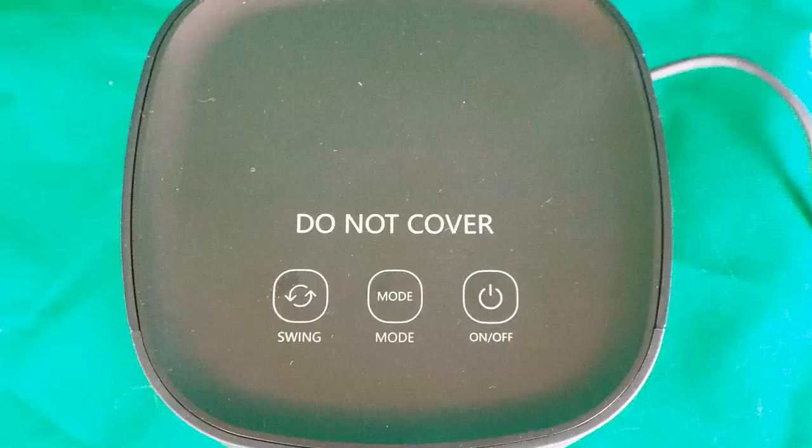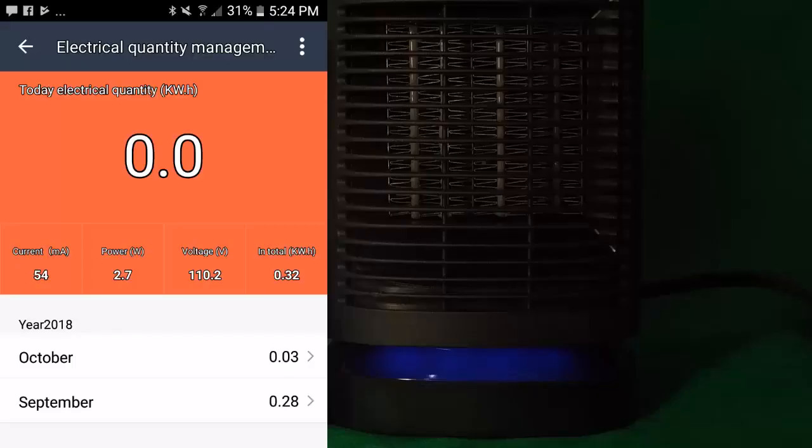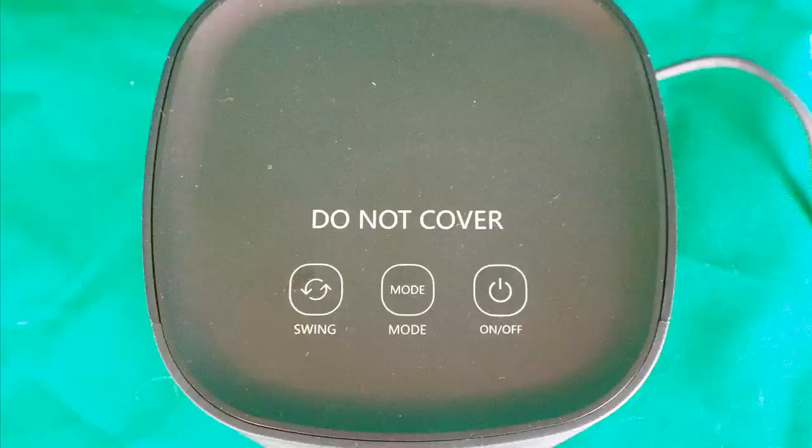We're going to power this on and see what it can do. When you first push the power button on, you're going to see a blue LED highlighted by the blue arrow, as you can see here. That lets you know that it's in cooling mode. While it's in cooling mode, it only draws 2.7 watts.